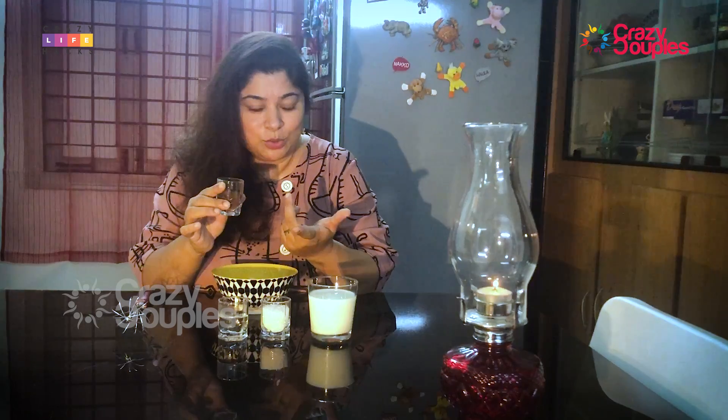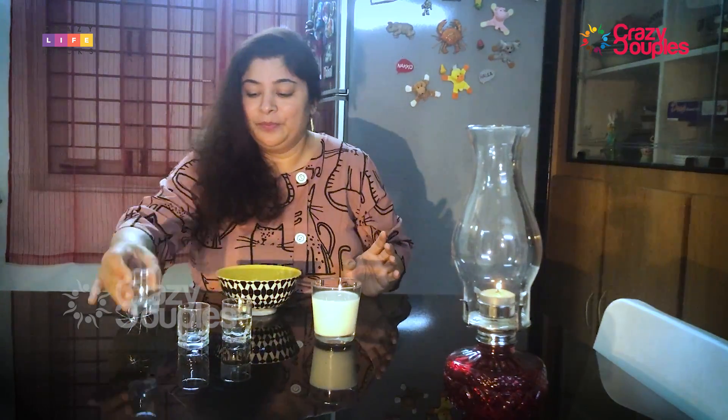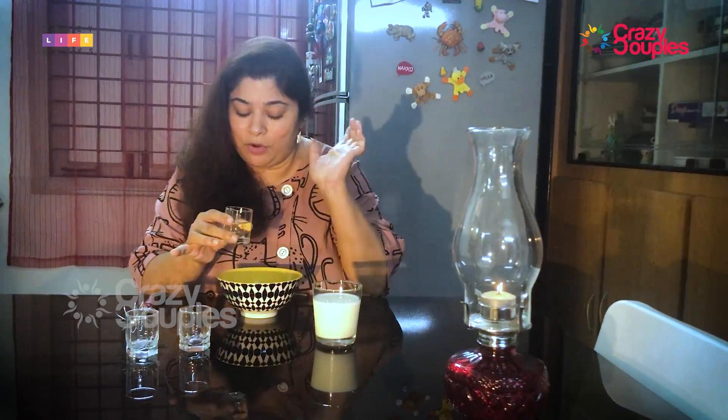Today we'll do Dalgona coffee and taste everything at the end. The ingredients are very simple: 2 tablespoons of coffee, 2 tablespoons of sugar — equal quantities — and 2 tablespoons of hot water. Just a little warm water and we're ready to go.